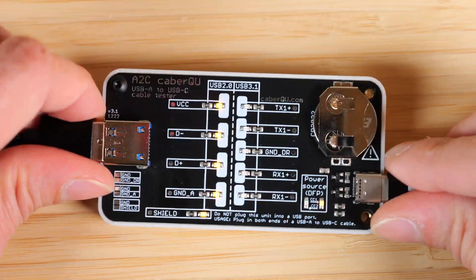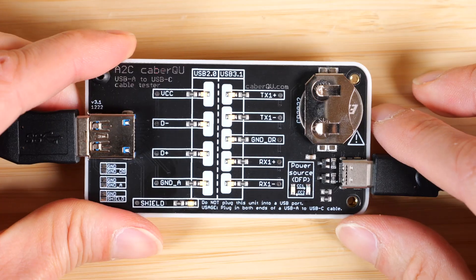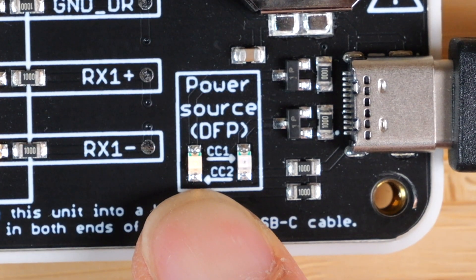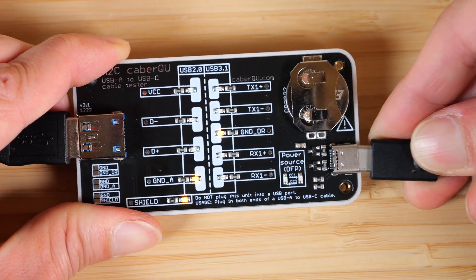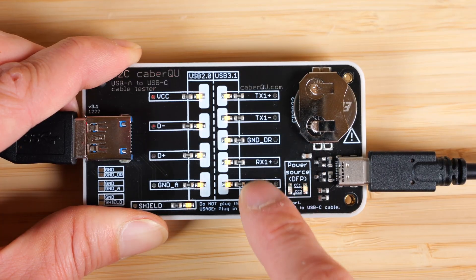Now let's try a data cable. Connect the USB-C side, connect the USB-A side. Well, look at that — everything is on. Here is CC2, but if we flip it over it will say CC1. All the lights are lit up, including the data lines.